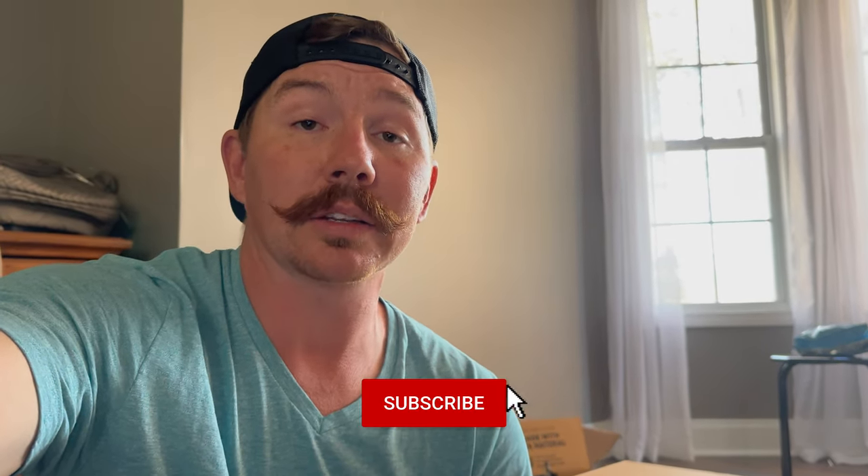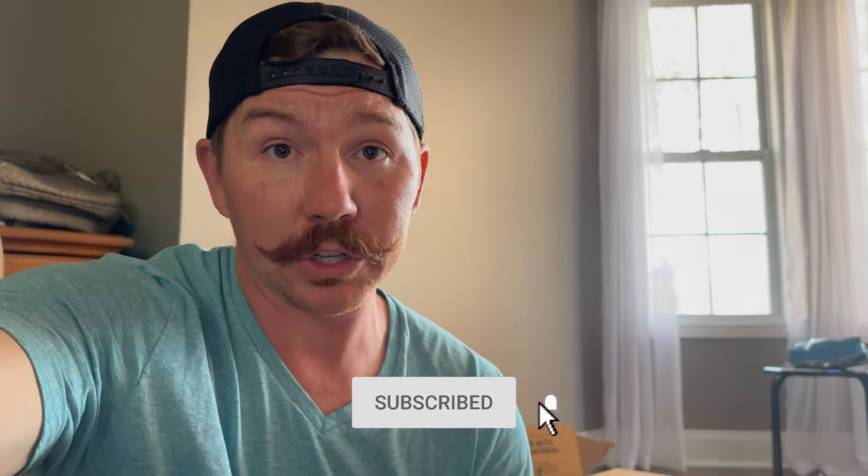Any problems we run into along the way, we'll be sure to address that to make it as easy as possible for you. So just hang out with us for a little bit. I'm gonna get everything set up and you can take the time to go ahead and hit the like and subscribe button, because we definitely appreciate that. It's kind of why we're doing this. So let's get to it.